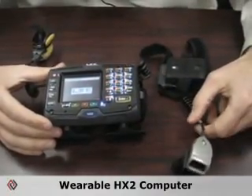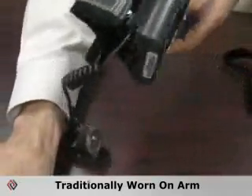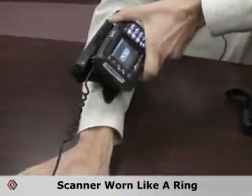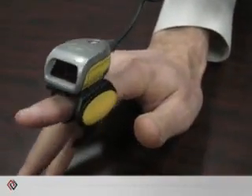This is our wearable HX2 device. Traditionally it's worn on the arm — you'd slide your hand through it, and then you'd have a ring scanner for the scanning component. It sits right on your finger right there.